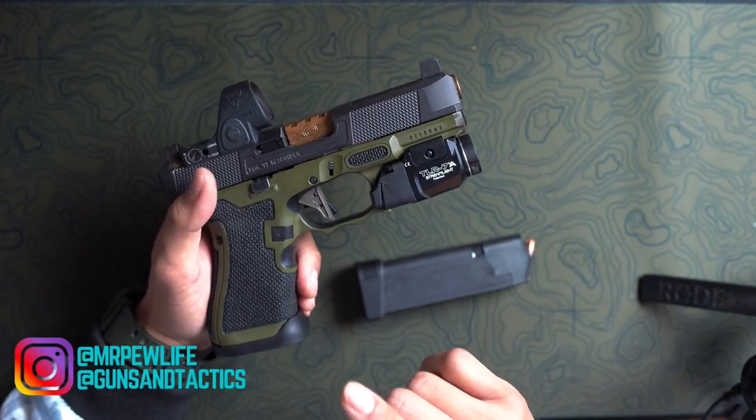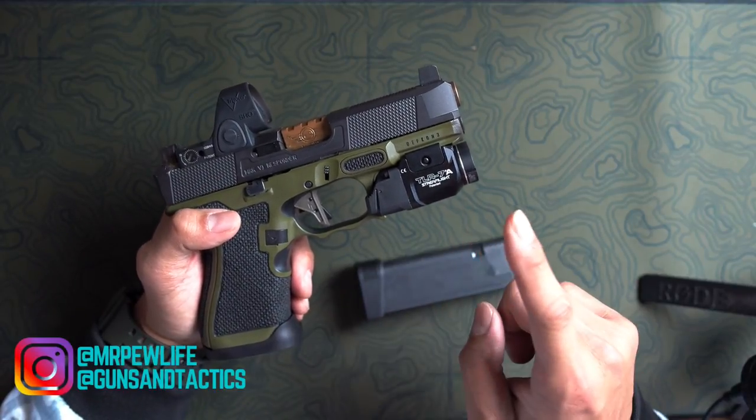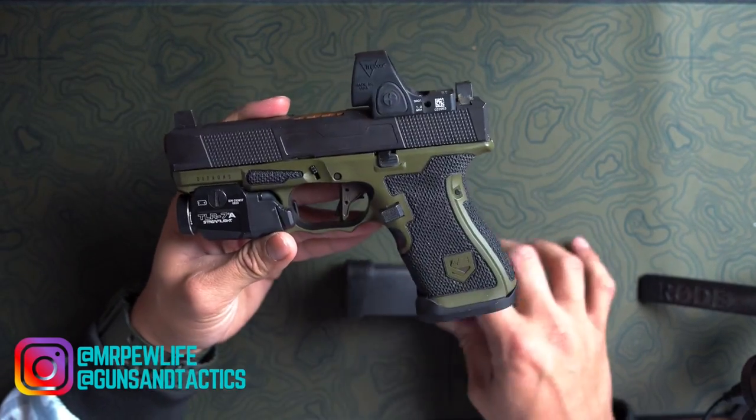Dynamic Weapons Solutions, DEFCON 3, Fowler Industries, SLR Rifleworks, Streamlight, L2D, Trijicon — I think that's it for the parts. This concludes our video for today. I hope you guys enjoyed me talking about my personal concealed carry Glock 19.